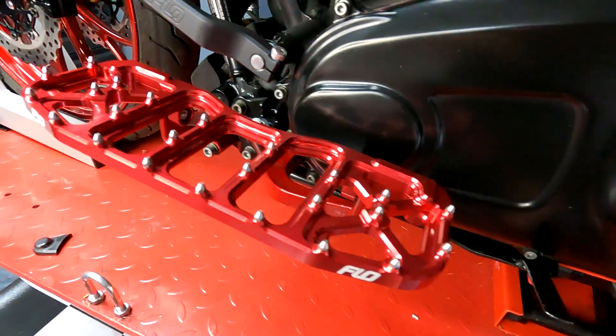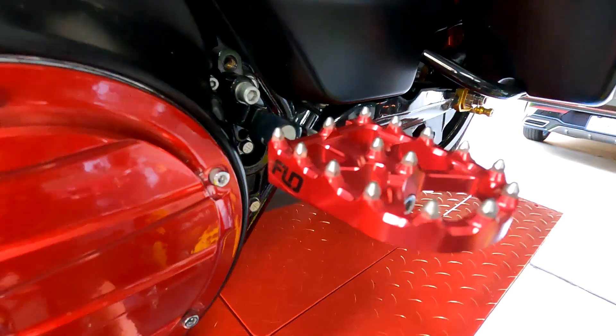Hey guys, welcome back to another episode of the Performance Bagger Build, where we are taking my 2013 Street Glide and converting it into a performance bagger. Most everything I'm doing to this bike you can do to any model year bagger. Last week I released a video about my Flow Motorsports floorboards, shifter, back brake pedal, and passenger pegs.